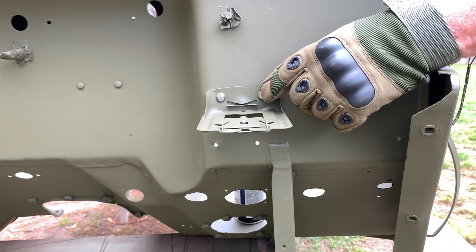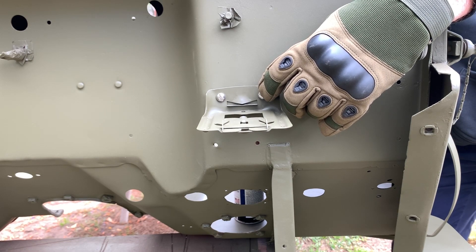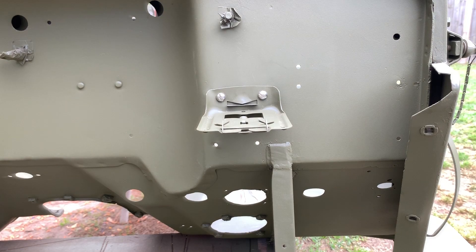I'll switch hands and hold this on, then install the lock washer first and then the nut — just put them hand-tight for the time being; we'll tighten them down with a screwdriver and a ratchet in just a second. This is the only difficult part. Once you get that nut on there with the lock washer, the second one is really easy and that bracket isn't going anywhere.